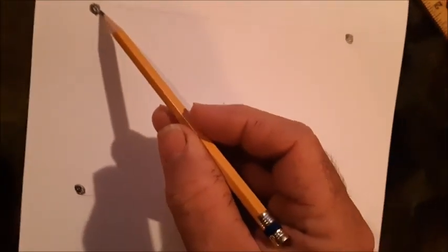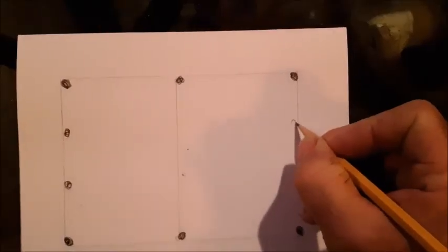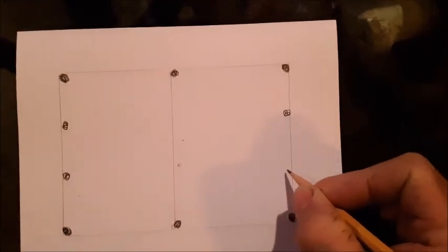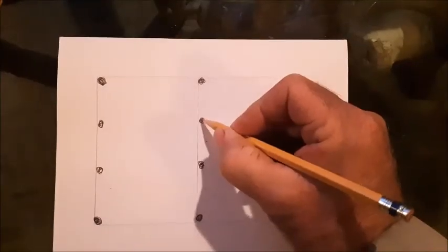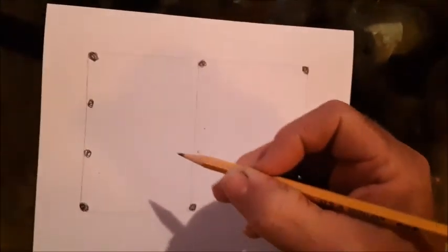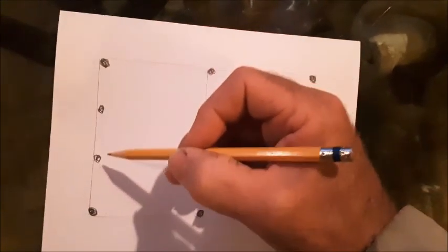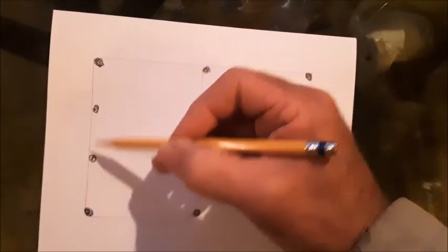Go ahead and install the posts on all four corners using a level to make sure they're perfectly straight up and down, then pull a string across between the two posts so they're exactly in line. Get all posts nice and level, spacing them about four feet apart roughly. You want to take note of how wide the nesting box is going to be so you can space these posts appropriately so the nesting box can attach to them.